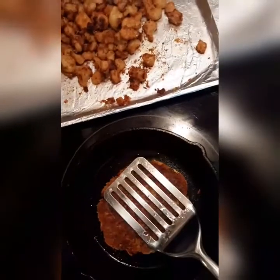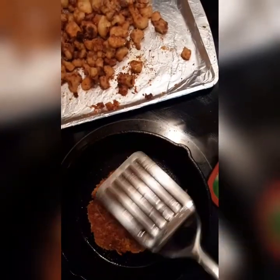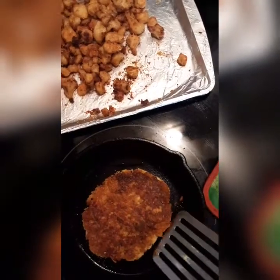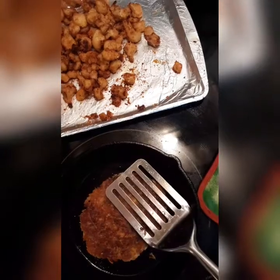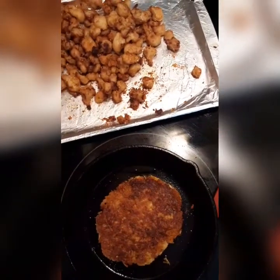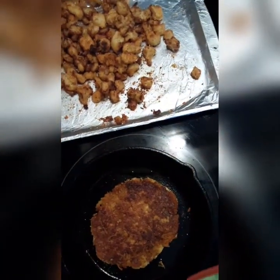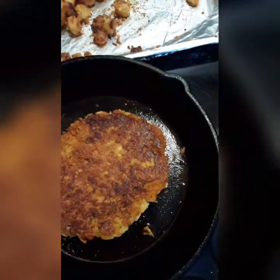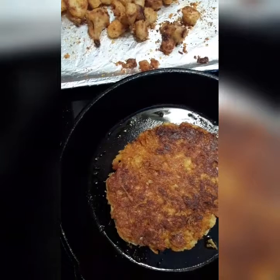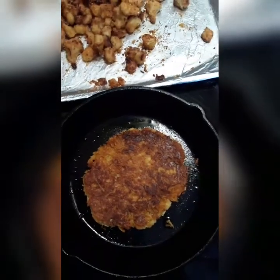Alright, let me go back to my patty — it's frying up and I pinched off a little piece and it tastes really good.